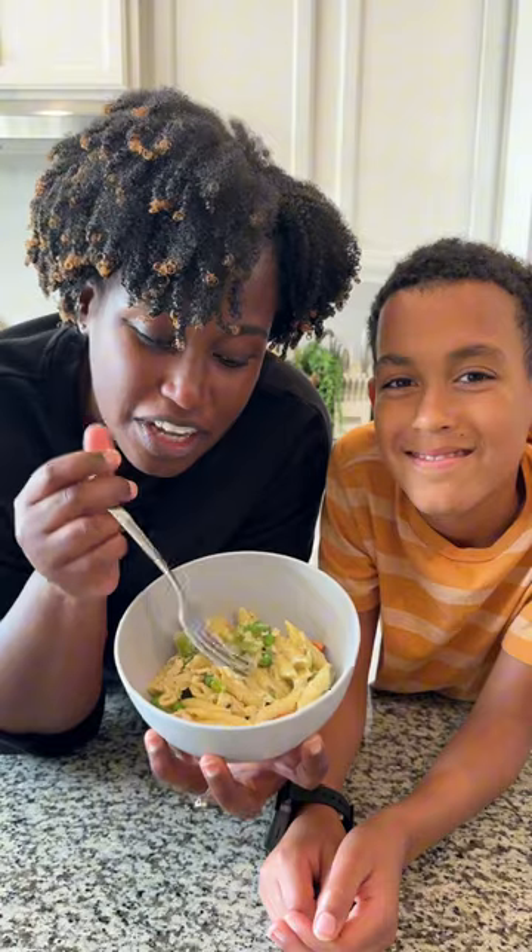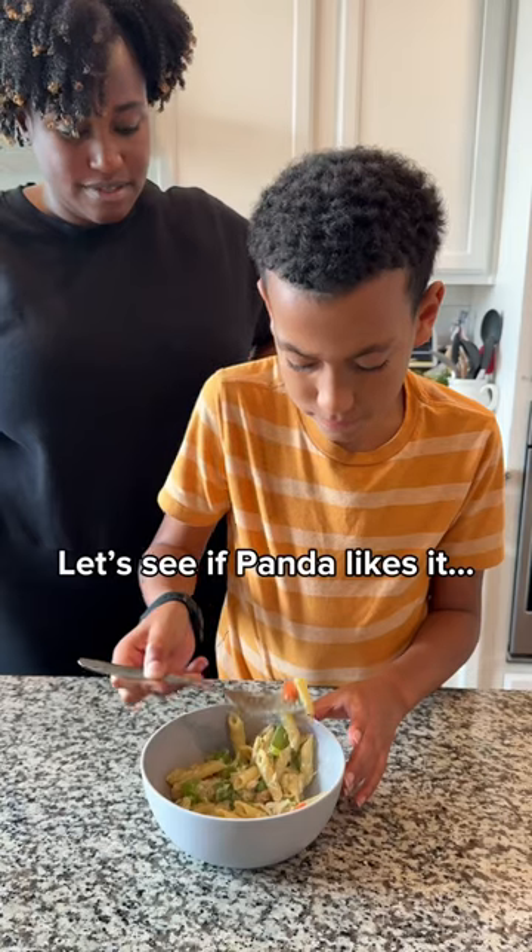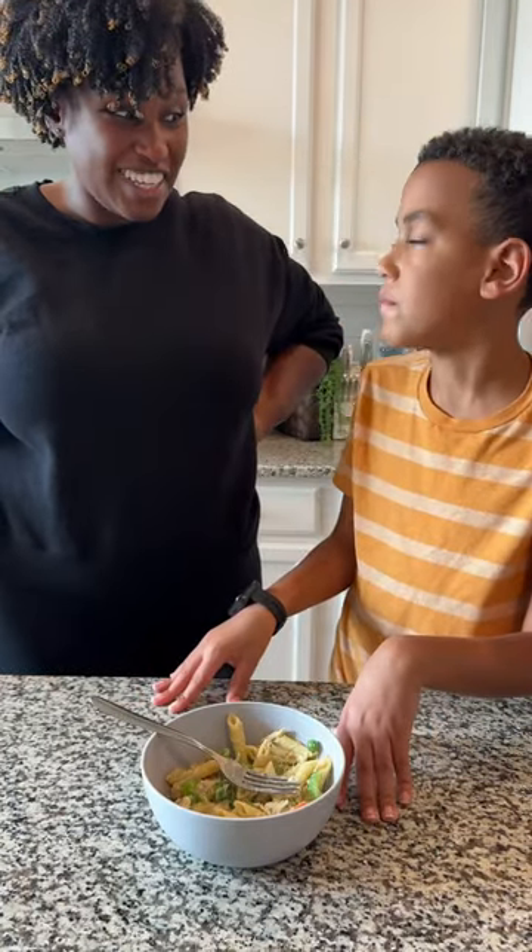Voila, here's the final result — chicken pot pasta. I was able to get it done in 40 minutes. I think this is an easy meal. It's really good, it's really good.